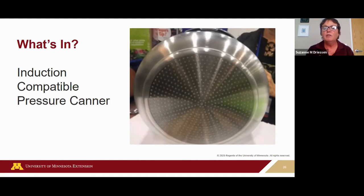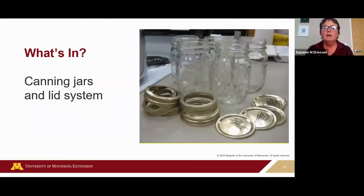There are some induction-compatible pressure canners available for induction, gas, electric, and smooth top ranges — this one happens to be by Presto. All pressure canners can also function as a boiling water canner — you just wouldn't lock the lid in place.